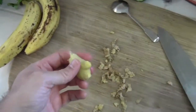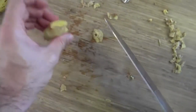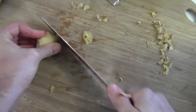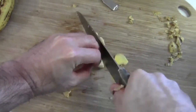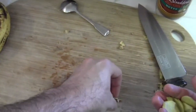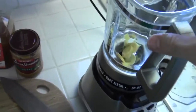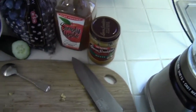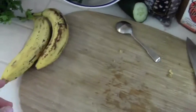What you can't get with the spoon, you can always take right off with the knife. You want to start with the things that really need to be pulverized, because they're going to form the base of the smoothie — if you put them in later, they won't pulverize as well.